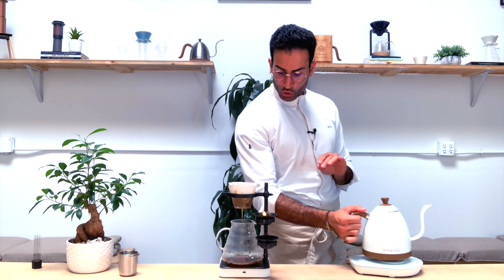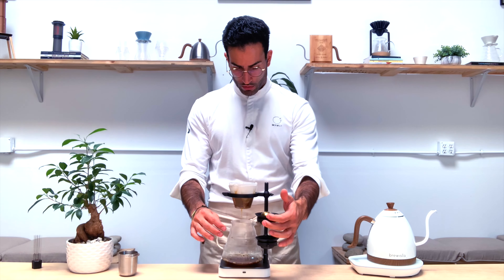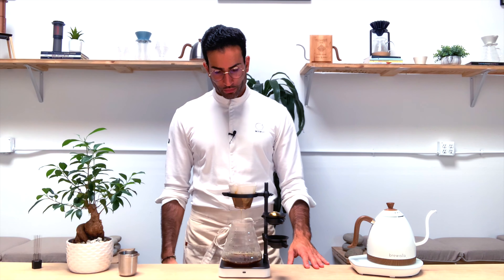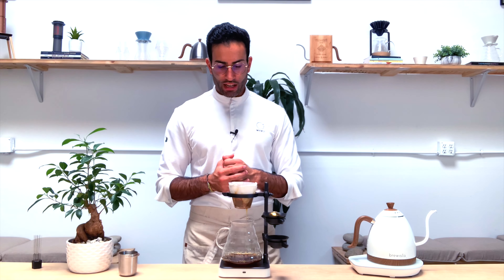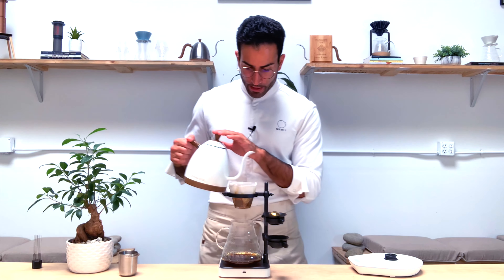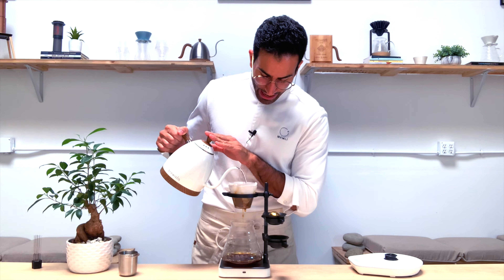Reach 150 grams total. I really love how anaerobics turn out with the Paragon — you get a very clean and rounder aroma and flavor. For the second pour, just wait until the entire water has passed through the coffee, which for me is at 1 minute 30. Then my last pour of 90 grams. You should finish before 2 minutes and a half.